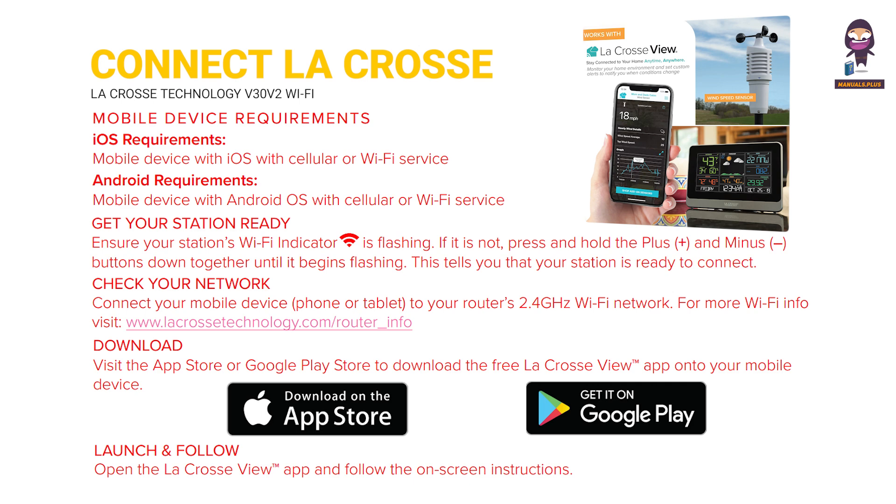Get your station ready. Ensure your station's Wi-Fi indicator is flashing. If it is not, press and hold the plus and minus buttons together until it begins flashing. This tells you that your station is ready to connect.